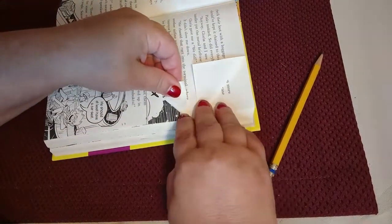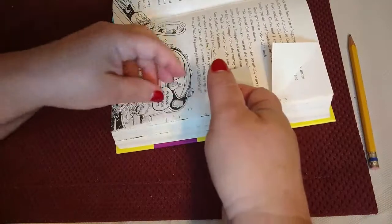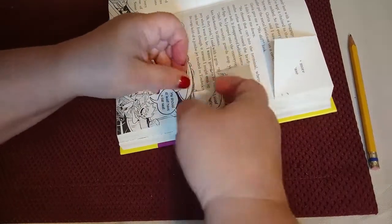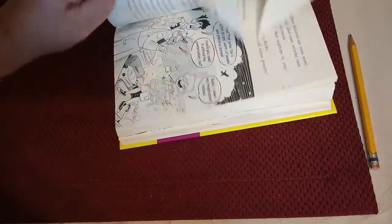Then I'll go to this side and make another 90-degree angle. You can do the exact same thing: go to this point, 90-degree angle, and then go to this point and make another 90-degree angle. And then you turn the page.